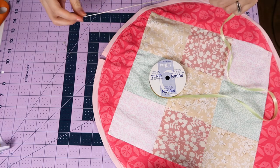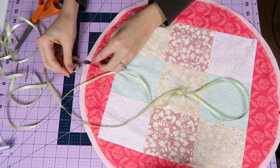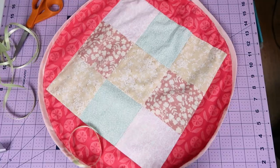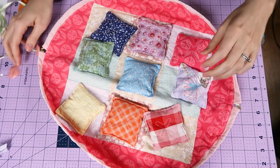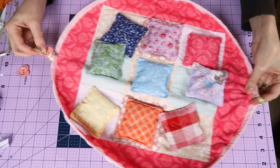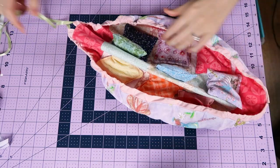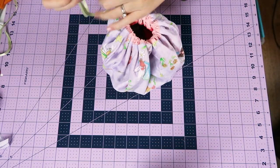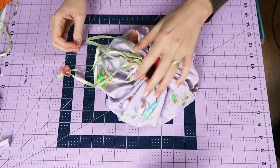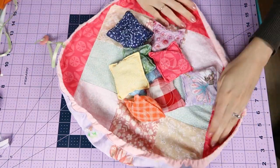Then you'll just need some ribbon that will go all the way around this casing. I just put it through with a safety pin to the other side, and then slipped a heart button to where the tails don't get pulled on the inside. And it's finished! You can just tie these long strings into a bow, and if you use a silky ribbon, this really opens up pretty easily.